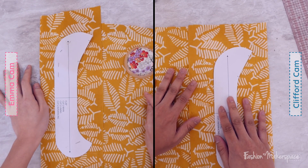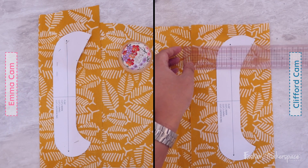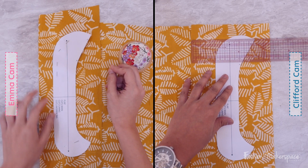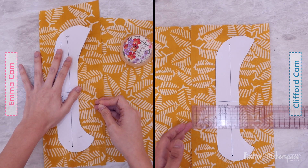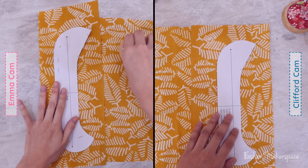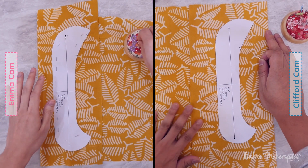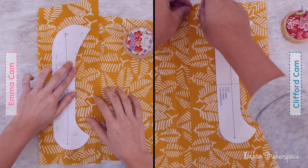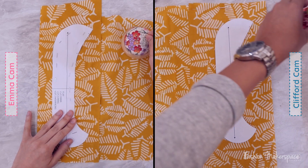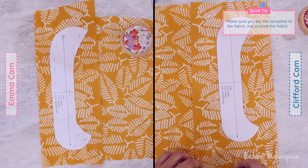Have you got your grain line placed parallel to the selvage? Now take your pins and pin it down. Make sure as you pin, your grain line again should be parallel to the fold line or selvage. It doesn't matter if your grain line references the fold line or the selvage. Pin on the edges of your paper pattern. As your fabric is pretty thin, pin more so that as you cut, your fabric would not shift. Pin on all four corners, and at the top and bottom as well. The idea is to keep your paper pattern on your fabric intact so no fabric shifts underneath while cutting.